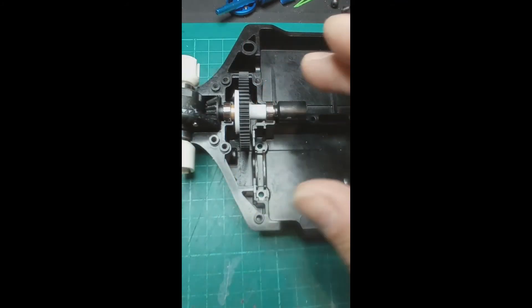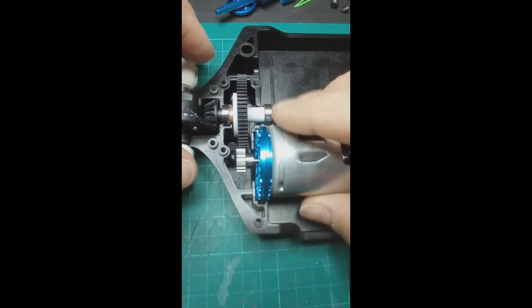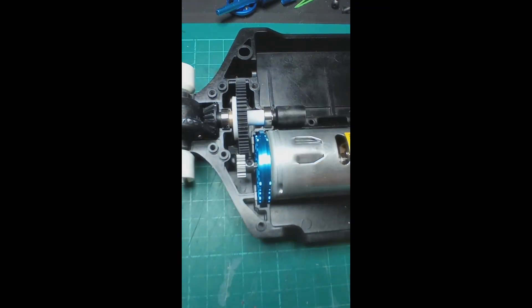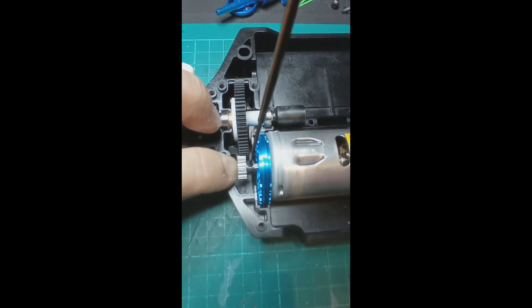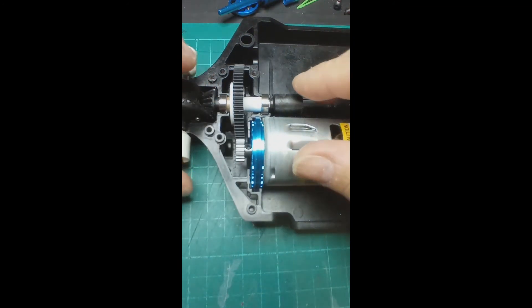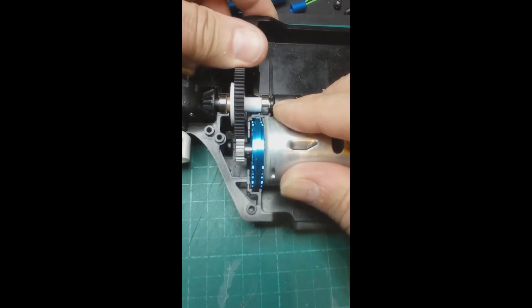Once you get your motor adapter you can put your motor in. You may need to adjust the actual pinion in line with the spur. Fortunately there is enough room in the actual TT02 chassis to adjust that into position. Once that is adjusted, you can see it runs nice on the spur gear and on the pinion.